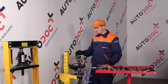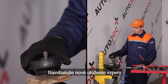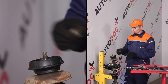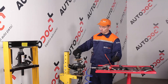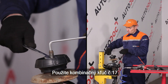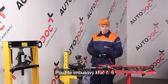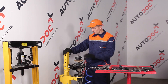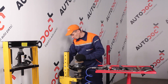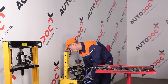Use the back strap. The seat will be limited to a number of the length of the seat.